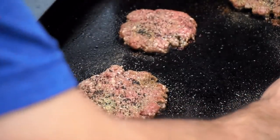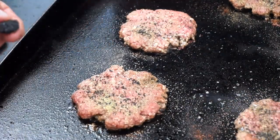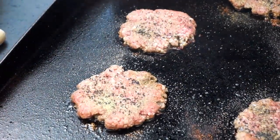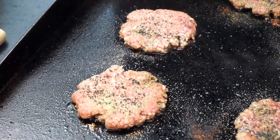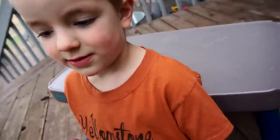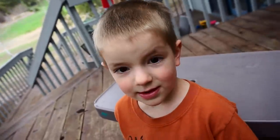A huge chunk of it fell off back there. Still semi-live here, folks. Gonna be good, buddy — tell everyone what you just said. It'll be good.